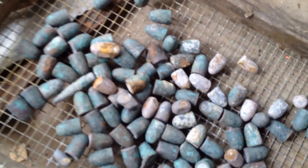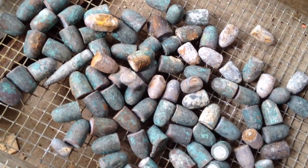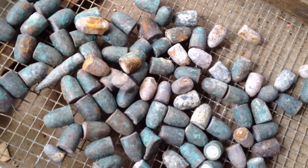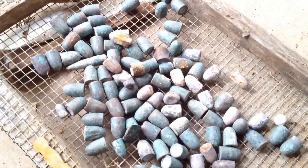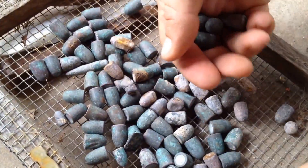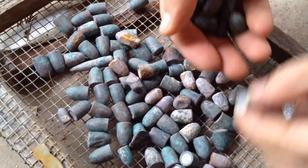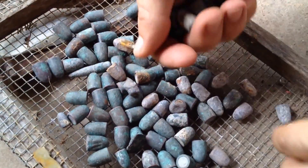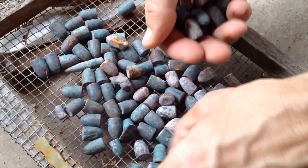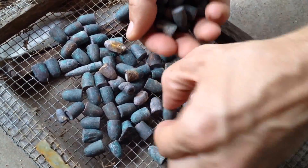And here is our copper jacketed lead that we gathered up from the river. So we're just going to gather these up. I'm not sure how this is going to work in this small melting pot. I've seen people do it over a fire in a bigger pot, and it seems to work pretty good. So we'll see. Hopefully this will go smoothly.